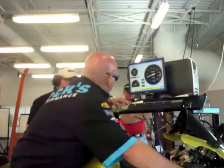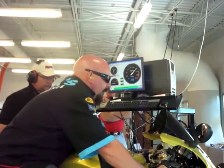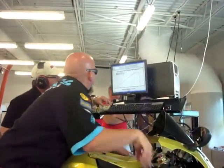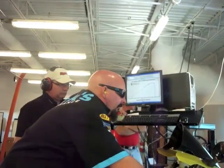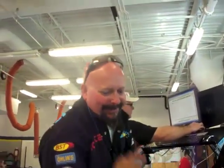This bike just made 198.16 horsepower SAE — that's 202.96 STD, which are the numbers most people use. When his bike rolled up with 176 horsepower I'm pretty sure he thought I was out of my mind, but all these BMWs are the same. I think Will's happy. It's all about the details.